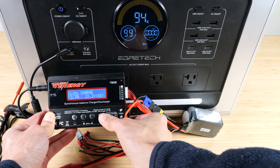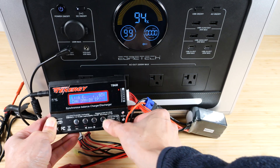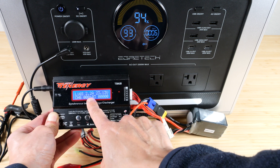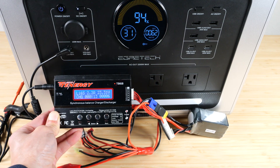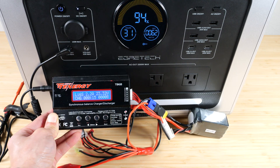Charging a battery with a battery charger via the DC port. We're pulling 2.2 amps and the output is 63 watts, so we've pretty much maxed out the output of this port.